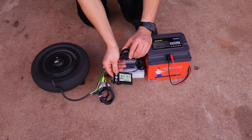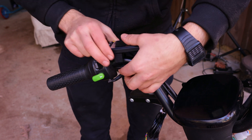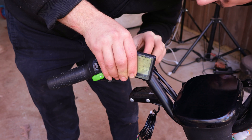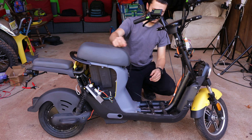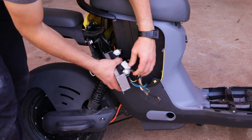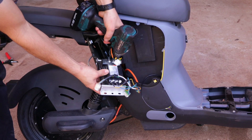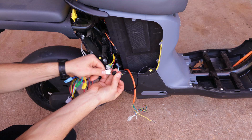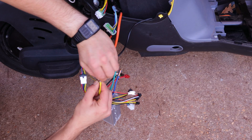Alright, time to install the controller. I'll start with installing the display, which has a nice design that allows you to install it without removing the handlebar. Next, I'll run the wire through the frame, which gave me just enough wire to reach the controller's location. To remove the old controller, I'll start by pulling some connectors and then unbolting both the phase wires and power wires. Now I can plug in the display, followed by connecting the phase and hall sensor wires.